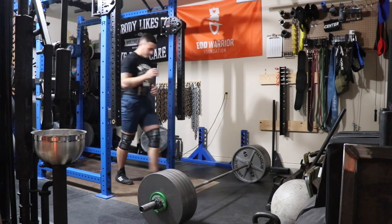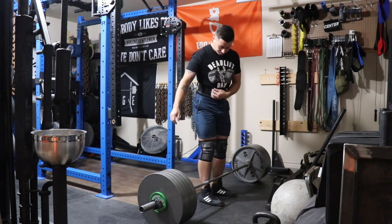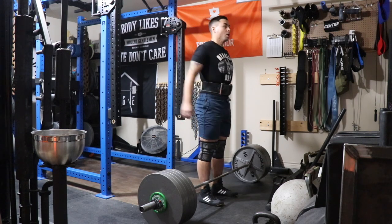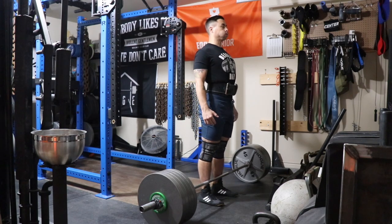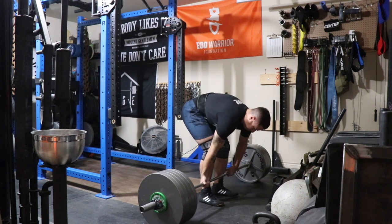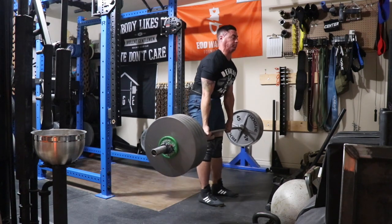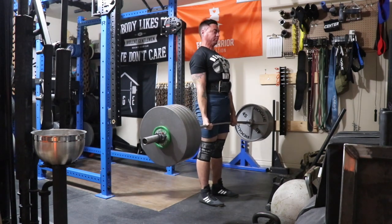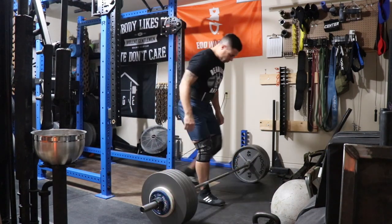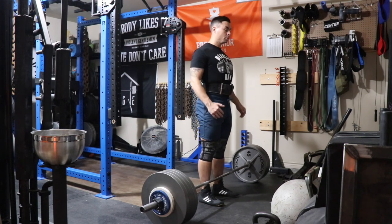Moving on to day four — came in to do a heavy single at RPE 9. This is 500 pounds for a single. I've been working a lot on my upper back; you'll see my upper thoracic spine comes out of extension slightly, but it's really not near as bad as it used to be. There's a little bit of a hitch, but 500 comes up. Back-off set was 435 pounds for a double, and 435 moved relatively easy.